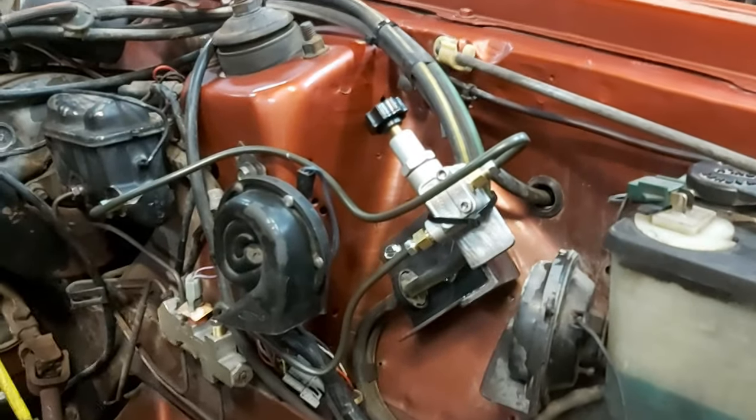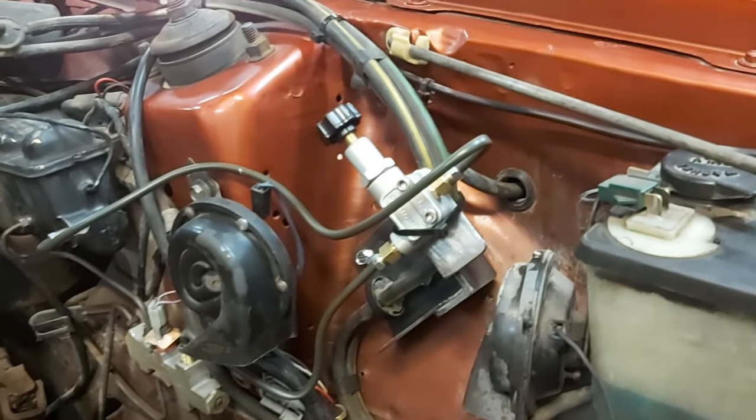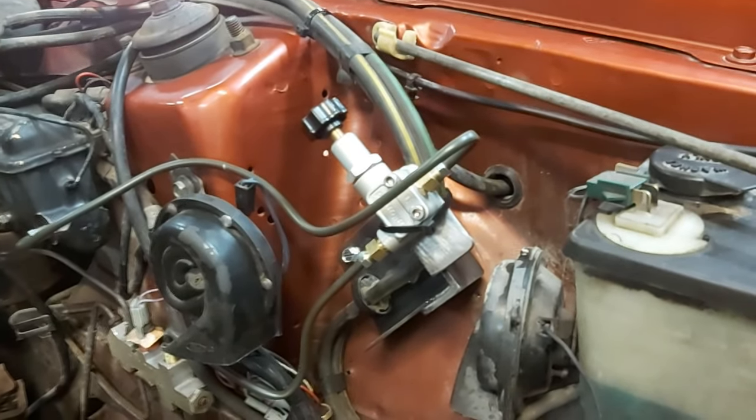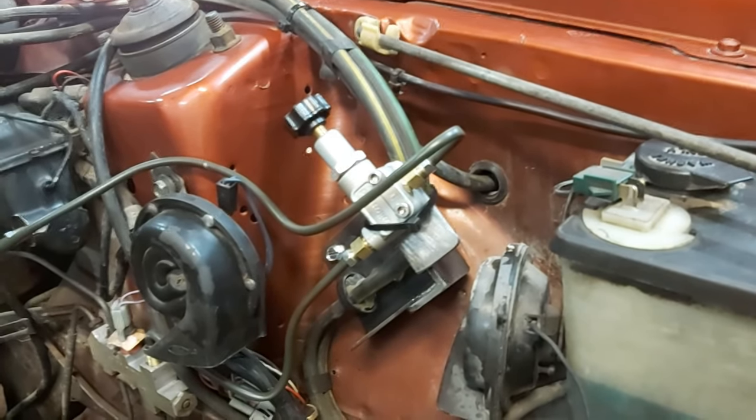This is the Wilwood proportioning valve I installed. I placed it so we have easy access once the hood is up, and we can basically adjust the front-to-rear brake bias very easily because we have a nice convenient location.